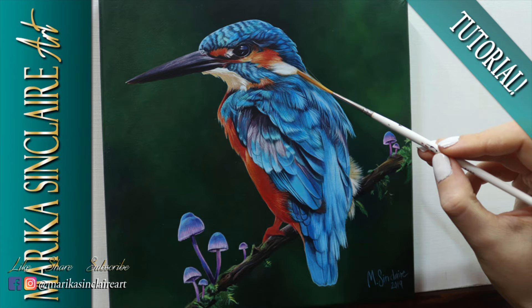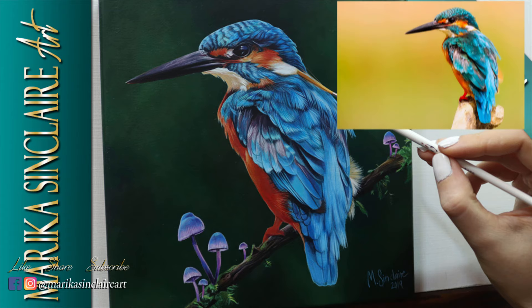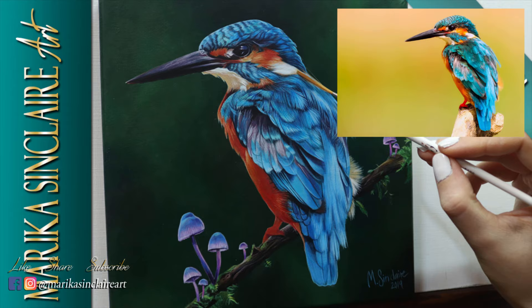If you want to follow this, you can download the reference photo for the Kingfisher from Pixabay. It's free to use and I'll put the link in the description box below.